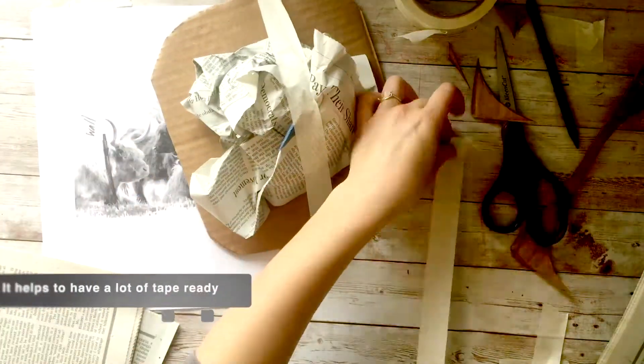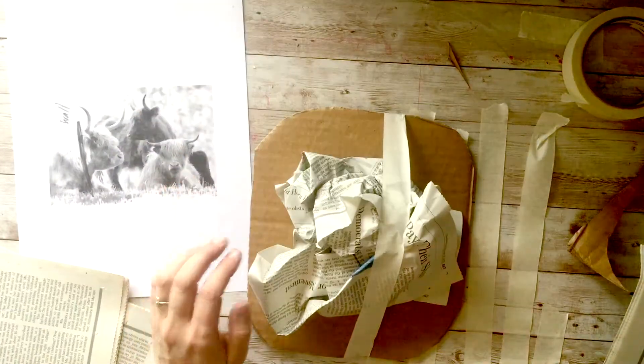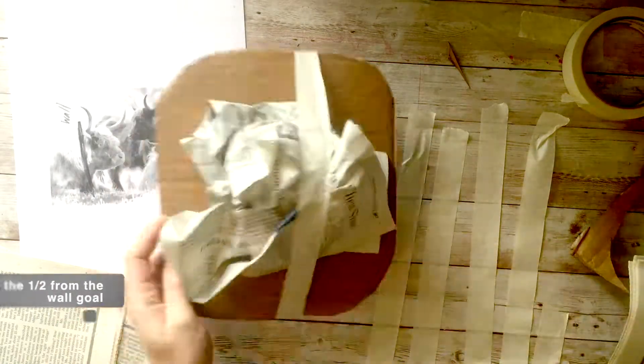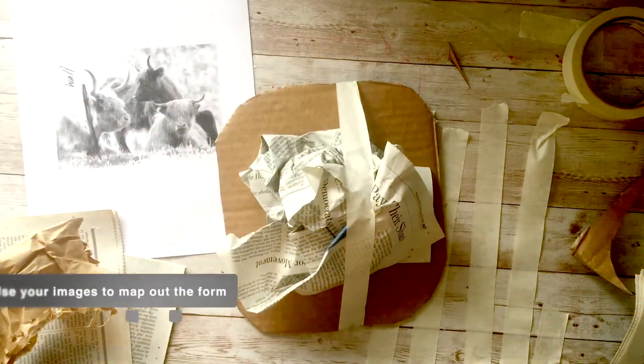It helps to have a bunch of pieces of tape just ready to go on like the edge of the table. And also don't forget your half-foot from the wall goal. So I check as I go to make sure my project is going out from the wall enough.